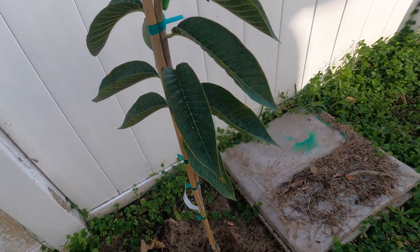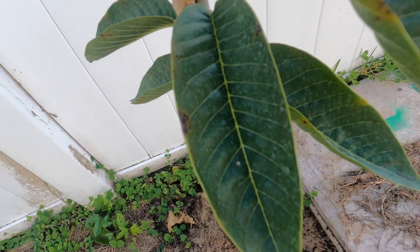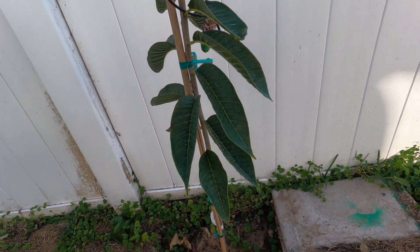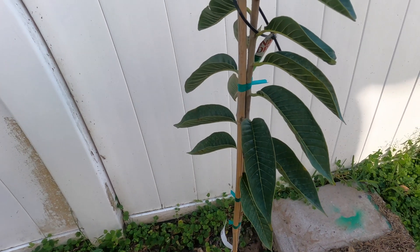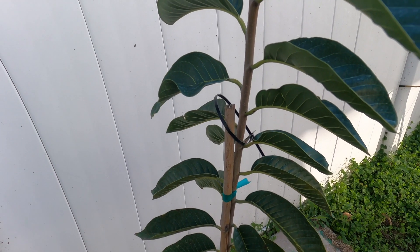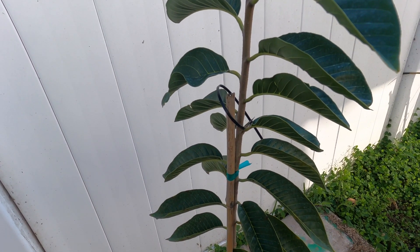It's holding up pretty well. We have a few black spots here or there, but for the most part, as a tropical tree, it's doing pretty well. I'm always surprised, especially because of the Nispero and sapodilla, how well they do in the chilly weather. All right, till next time.